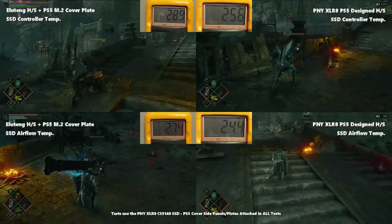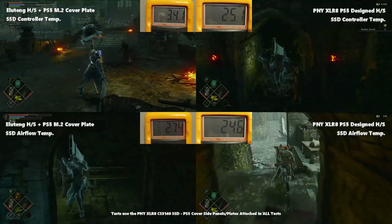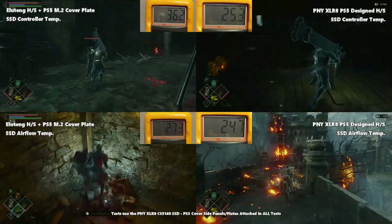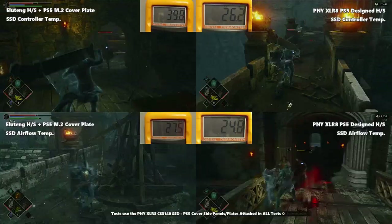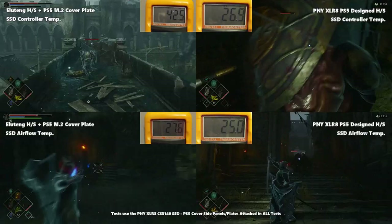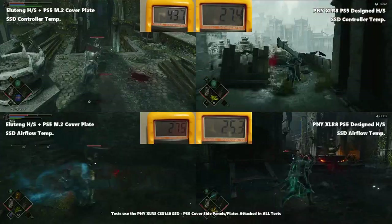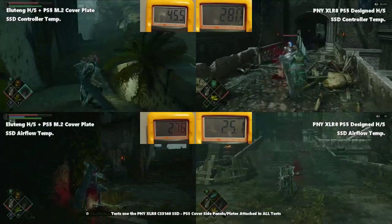Next we tested Demon Souls, looking at the controller temperature on both SSDs under their heatsinks. They started at comparatively similar temperatures, around 25°C with four or five decimal-place degrees between them. The Ella 10 is inside the M2 slot covered by the M2 cover plate, and it became very evident early on that the Ella 10 has an enormously higher controller temperature — it simply can't dissipate the heat out of that enclosed slot.